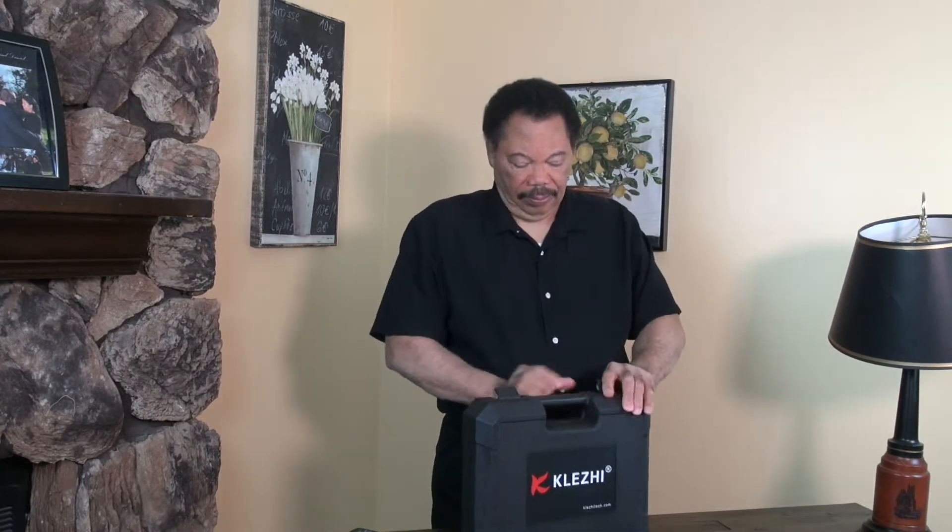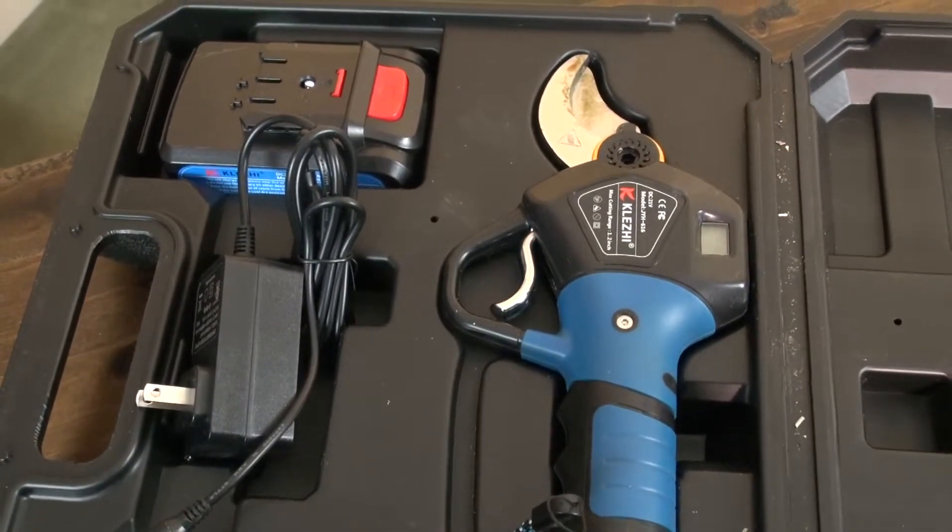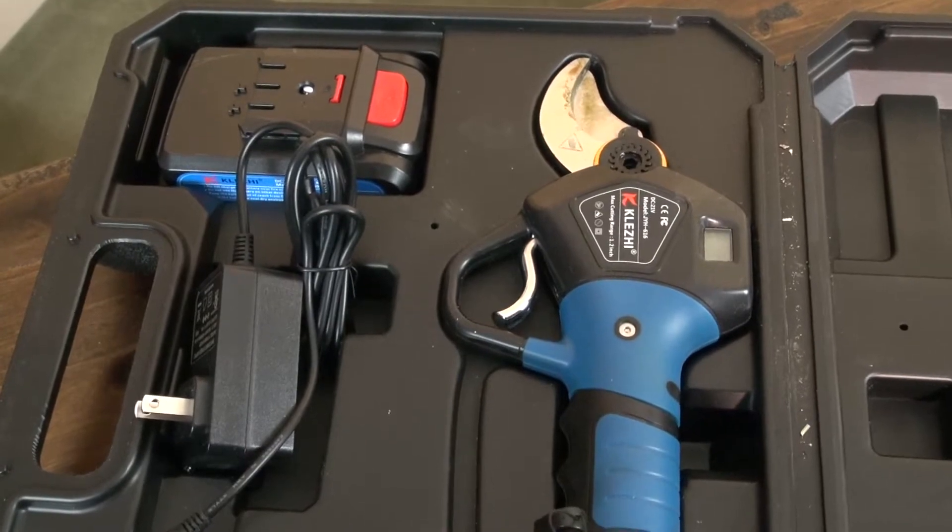I couldn't really use hydraulic pruners because of their expense — you can pay over a thousand dollars for the compressor and the equipment itself. So this is a less expensive option. When we open the package, we have the pruners themselves.